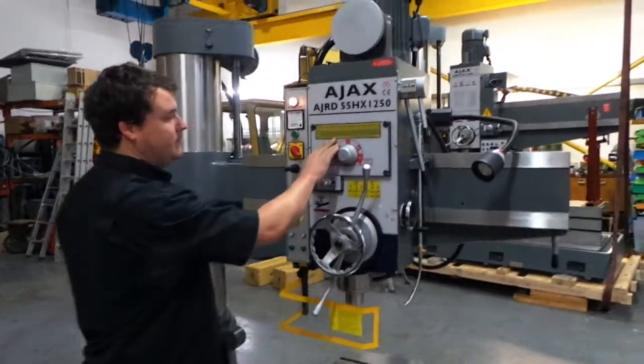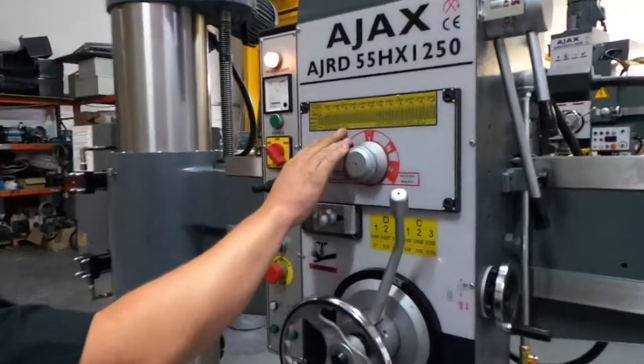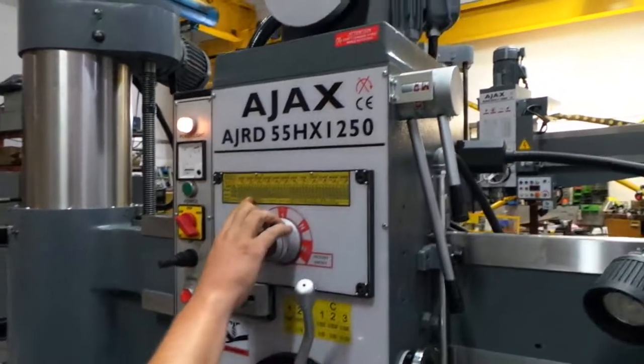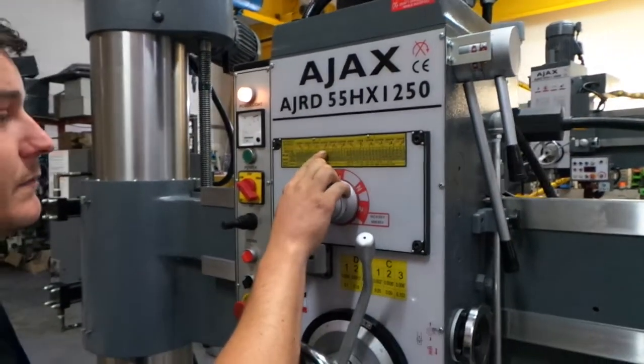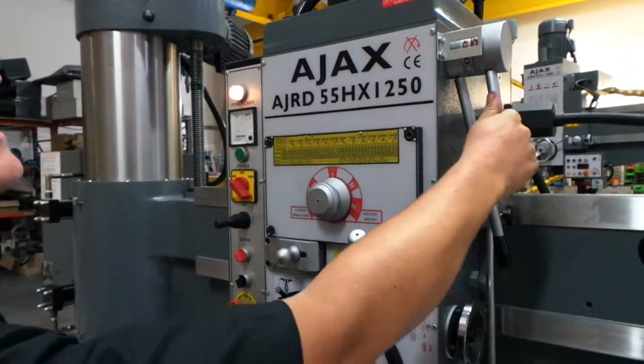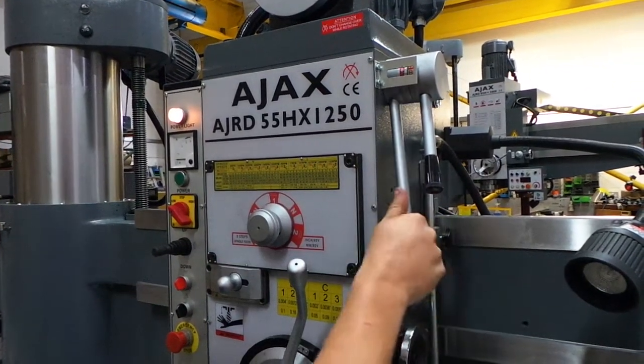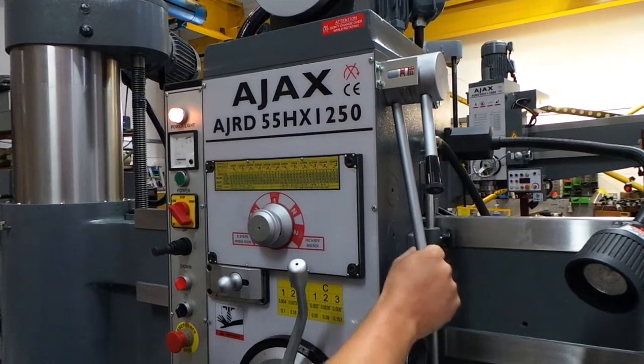Here we have the speed and feed table, which will tell us where the handles for gear change need to be for certain speeds. So if we want to go for 455 RPM, we need to be in B and 1, which is there.